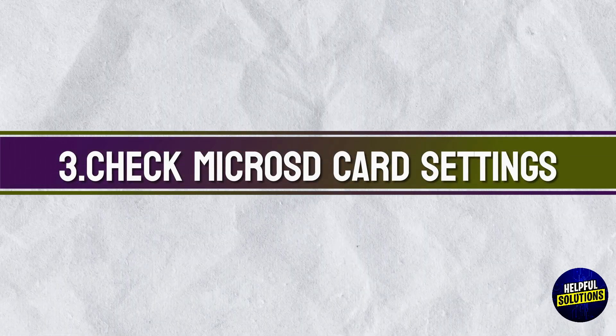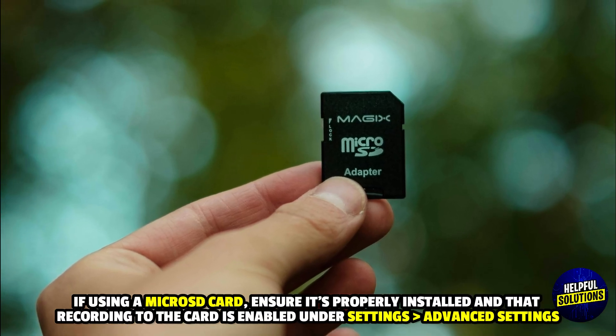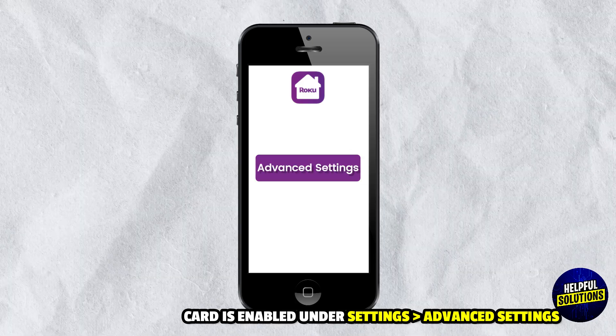3. Check Micro SD Card Settings. If using a micro SD card, ensure it's properly installed and that recording to the card is enabled under Settings and then Advanced Settings.